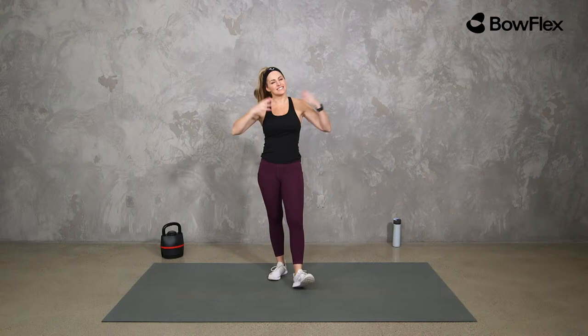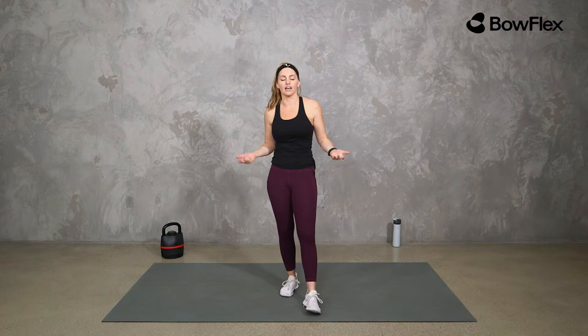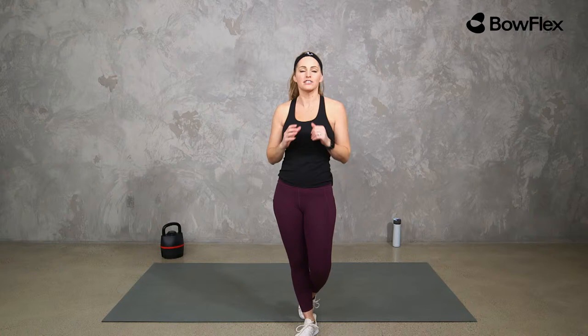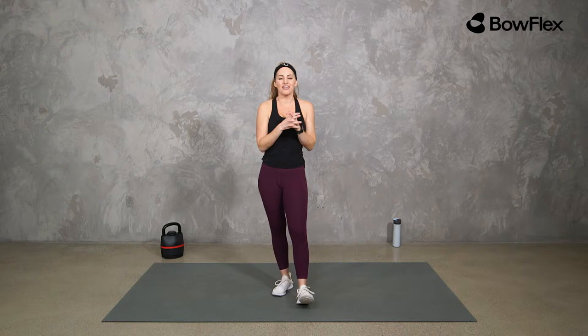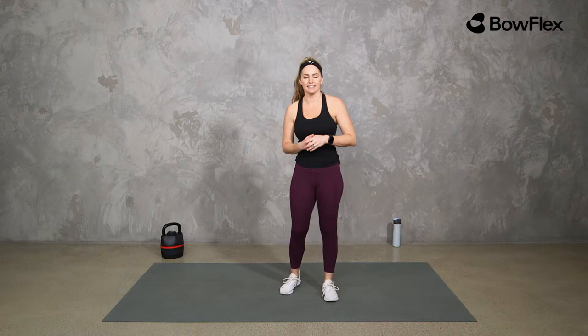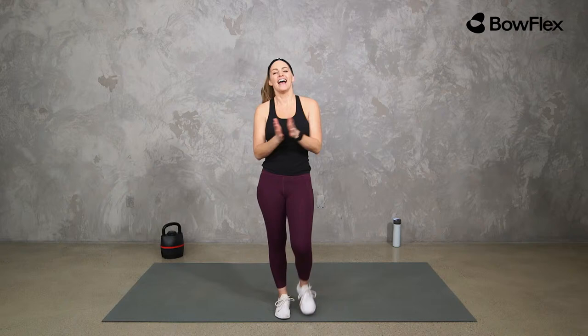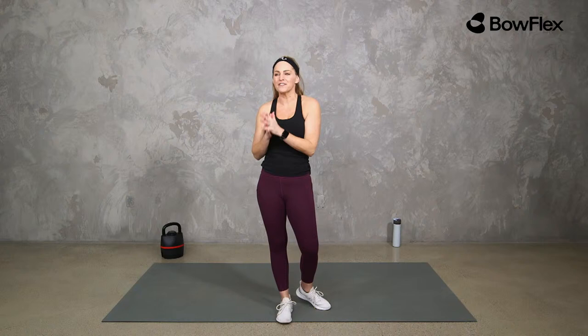Happy Monday Bowflex family! Today we are doing a live 30-minute kettlebell HIIT workout. I'm Amy here with Bowflex. If you don't have a kettlebell, you can use a dumbbell, keep it body weight, use whatever you've got. We are just here to move today. I'm going to give you lots of different options, so work to your fitness level — be where you are today.